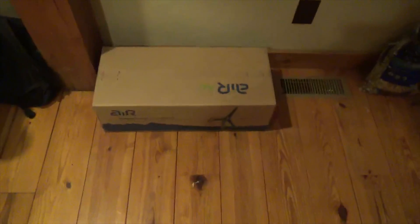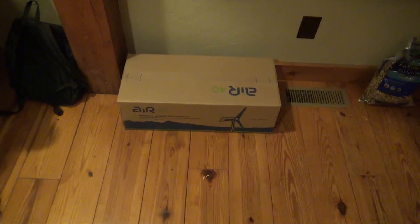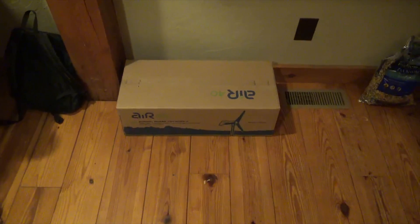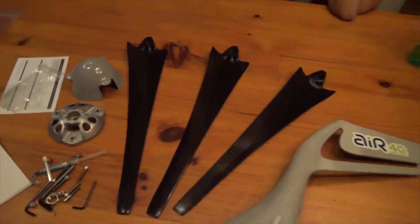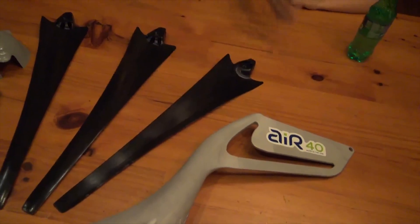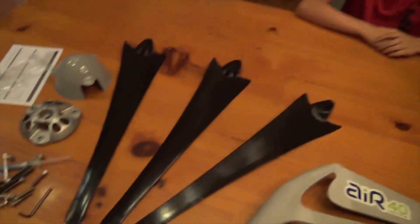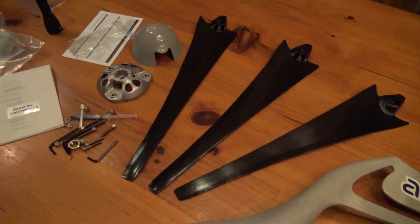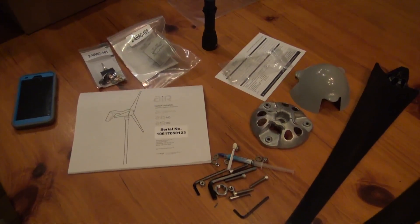Engineer 775 here — we got a box, we have two boxes. It's an Air 40, a Primus Energy wind turbine. Elijah and I just opened up the box to see what's in it. We haven't even looked at the instructions — do we ever look at the instructions, Elijah? No, because we're guys and we think we can do it.